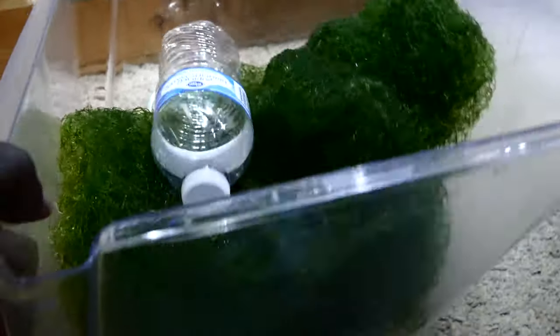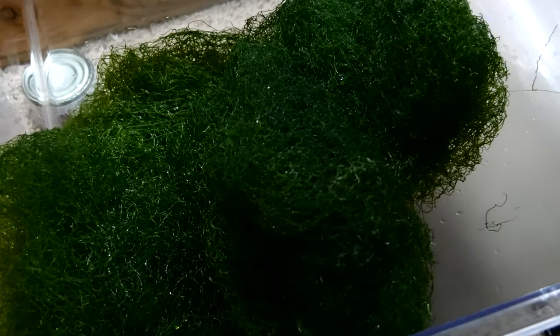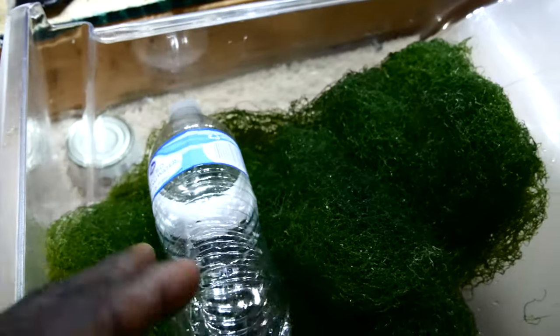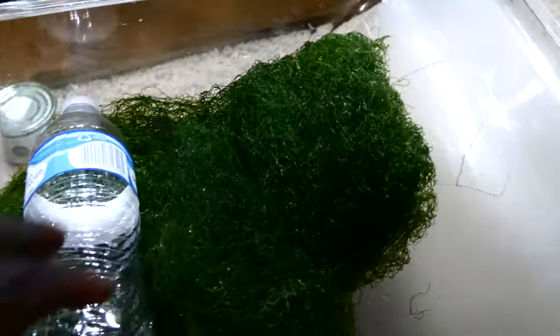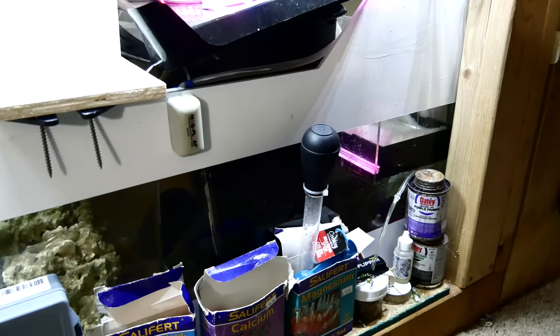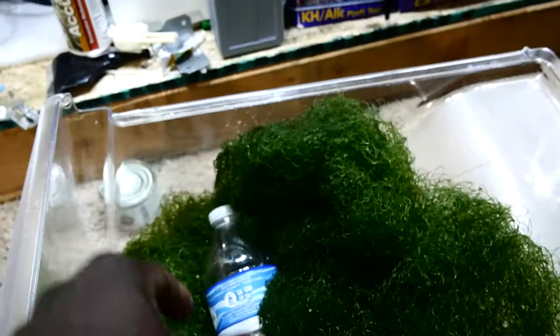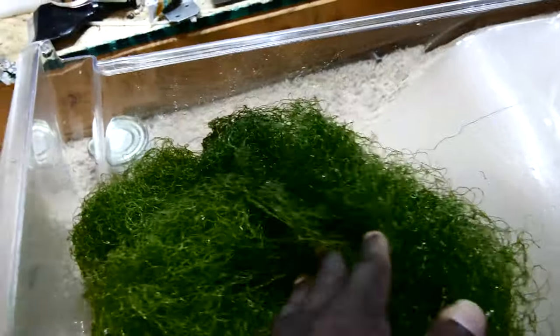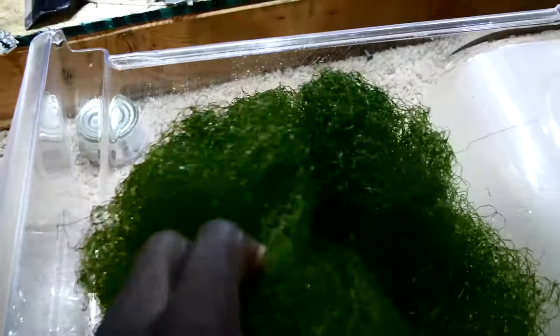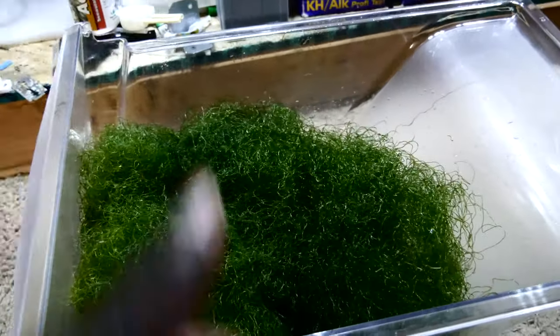Side note: if anybody lives in Atlanta, Georgia or the Stone Mountain area and wants some free chaeto macroalgae, I have almost three hours' worth — this is like a 16.9 oz regular water bottle full of it. I'm going to put it back in my refugium so it doesn't die, but if anybody wants some let me know. I still have more in this canister container where it's been growing really quickly. It comes with some bristle worms, copepods, and amphipods — you can pick out the bristle worms or I can clean them off for you.